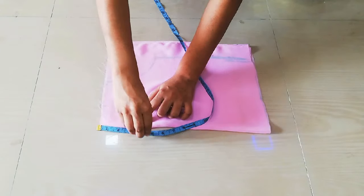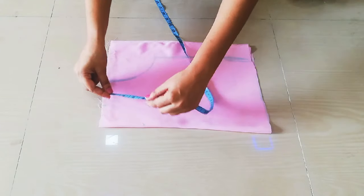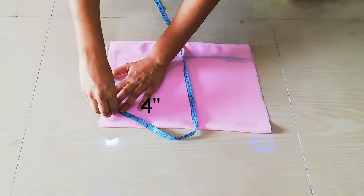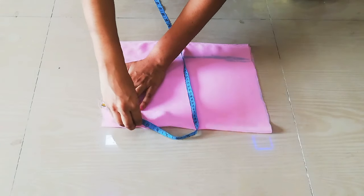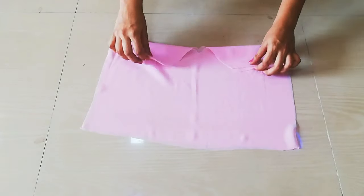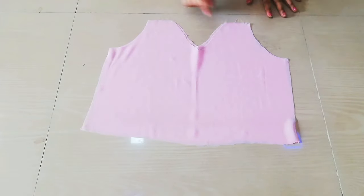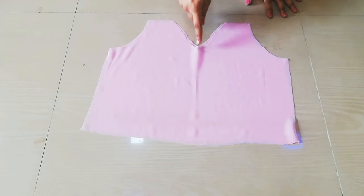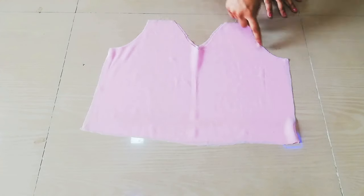I will mark my neck also — 4 inches. I will mark a v-neck here because we will make a wrap-type blouse, wrap and draping style. That's why I have a v-neck.